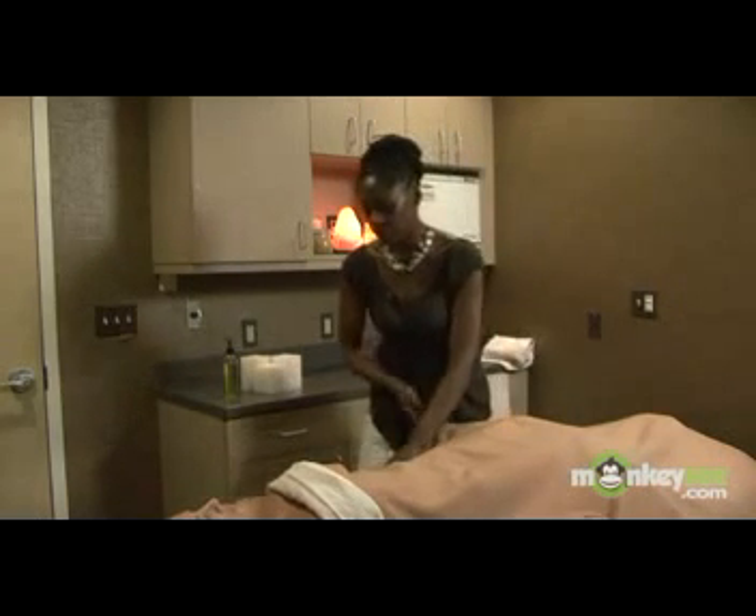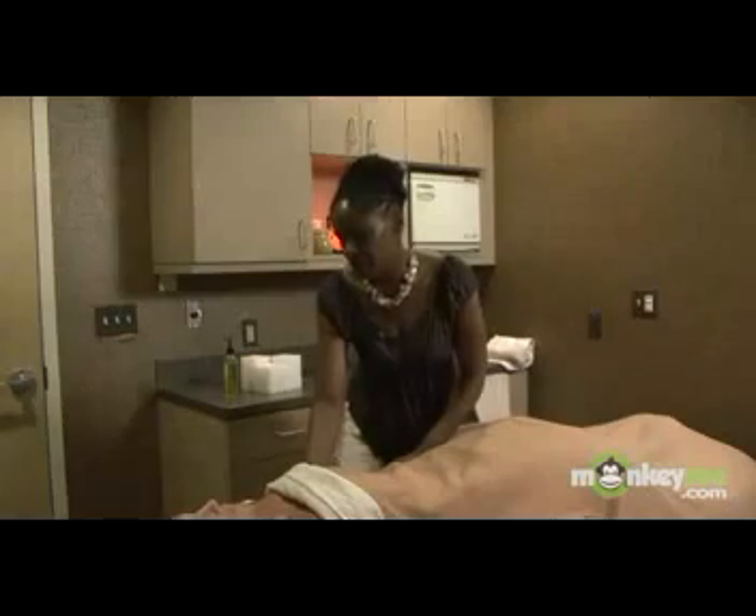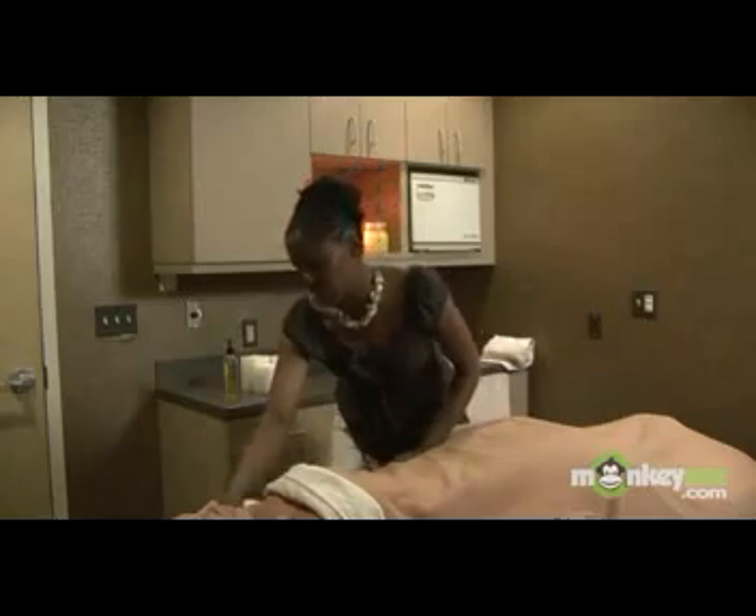Now you want to start off with an effleurage stroke, which is a stroke that's nice and even and goes towards the heart — going all the way over to the shoulder, up and around, and then bringing your stroke back out again.